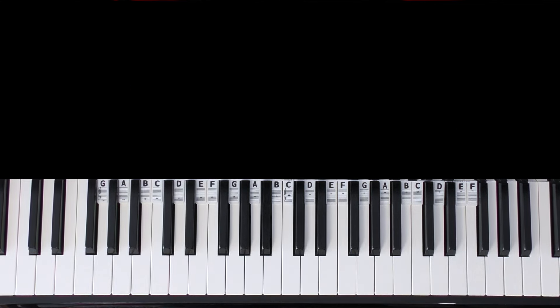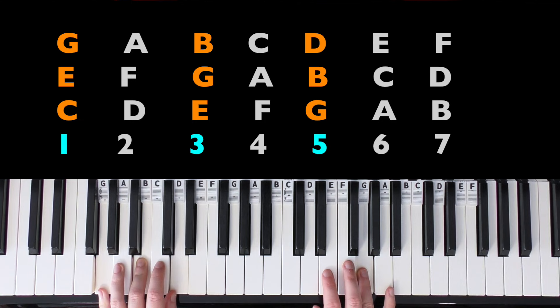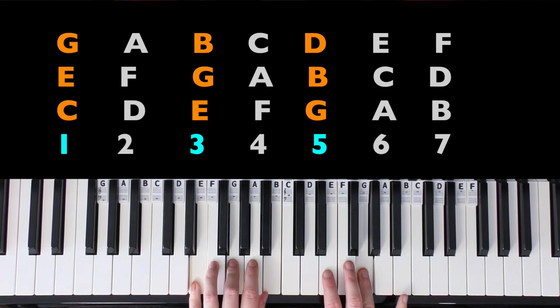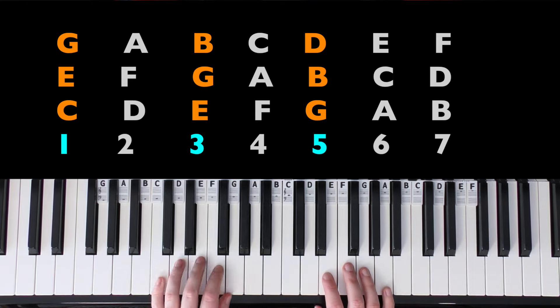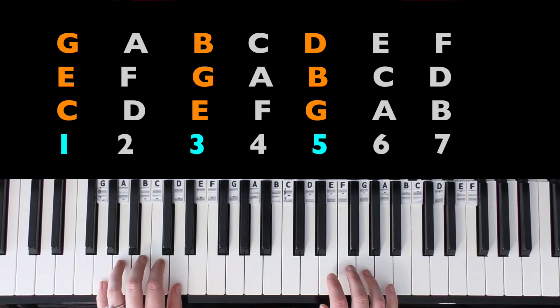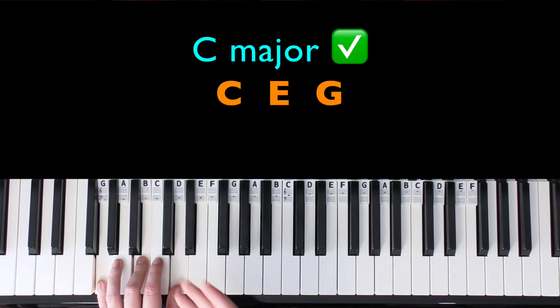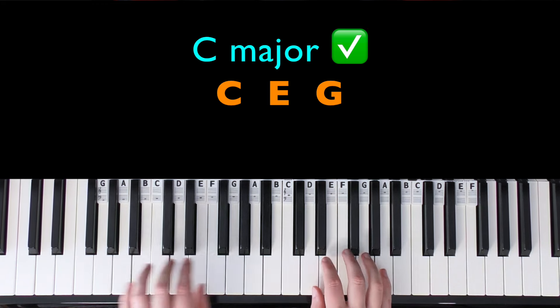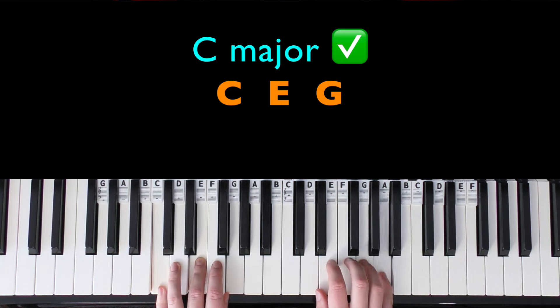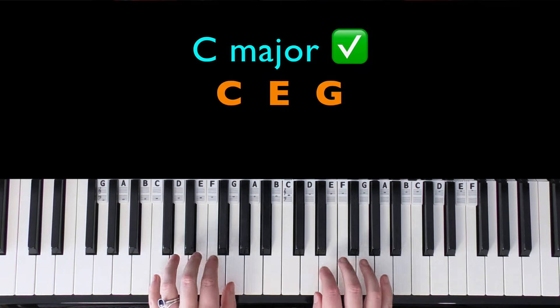Now let's do the chorus. The chorus starts on a G, so we could use C major or G major — it's probably not E minor. I think C sounds better here. We've just had the G chord at the end of the verse, so going back to the root — C major — makes it sound more satisfying as the start of the chorus.